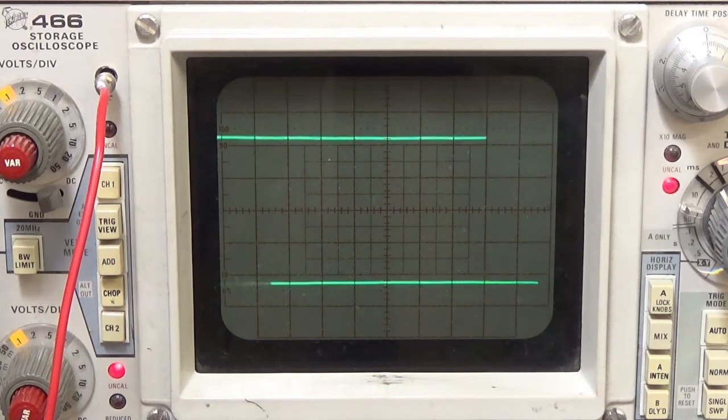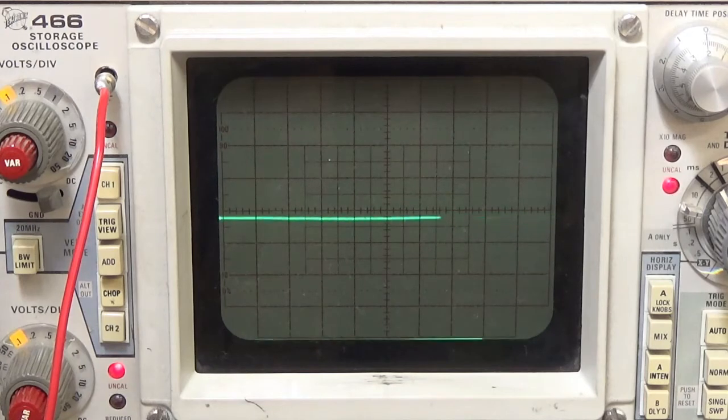This feedback device is good. Alright folks, thank you very much for stopping by. You're watching us test that feedback device and that Rec Earth spindle motor. We'll see you next time.